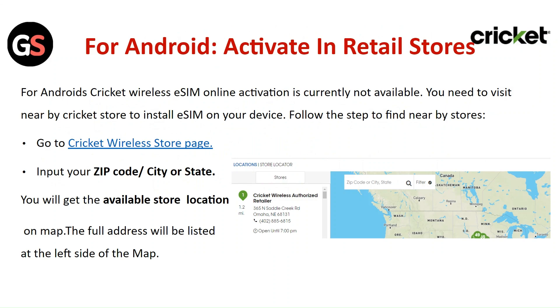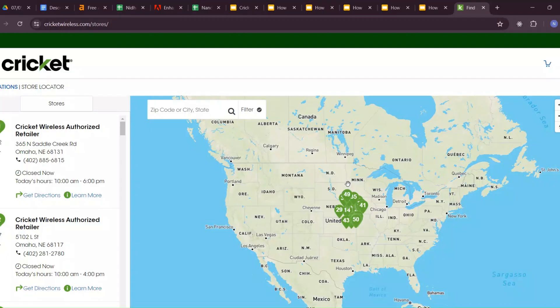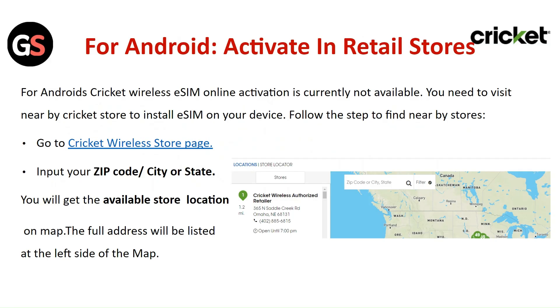Follow the steps to find the nearby stores. Go to the Cricut wireless store page and input your zip code, city, or state. You will get the available store locations on the map, and the full address will be listed at the left side of the map.